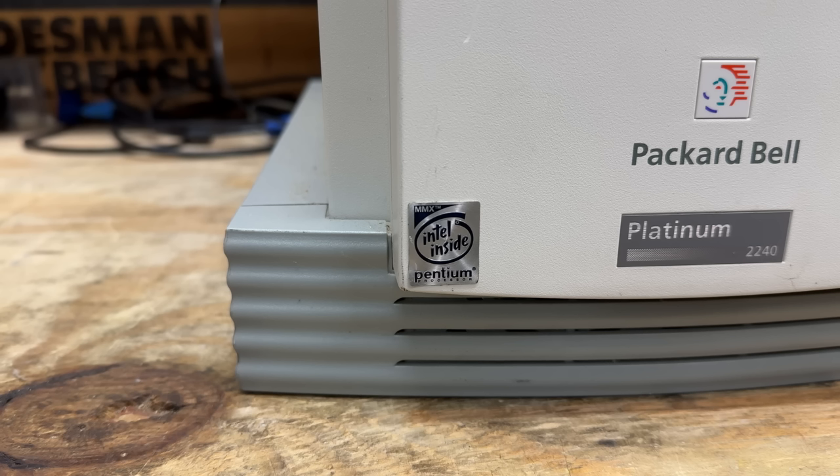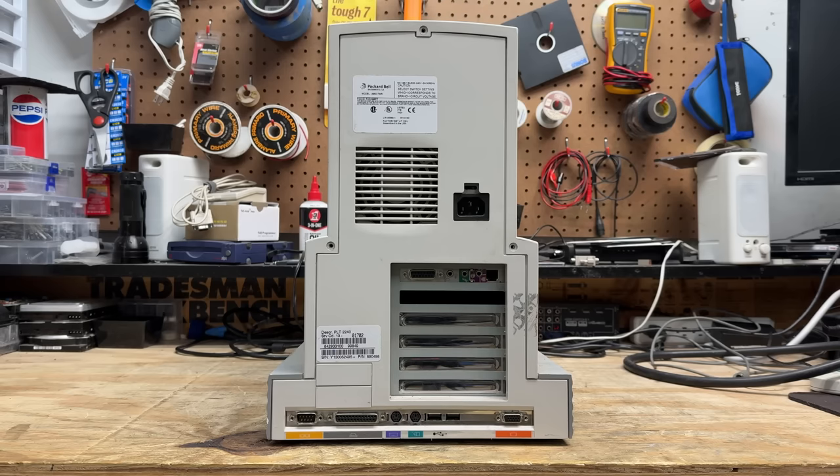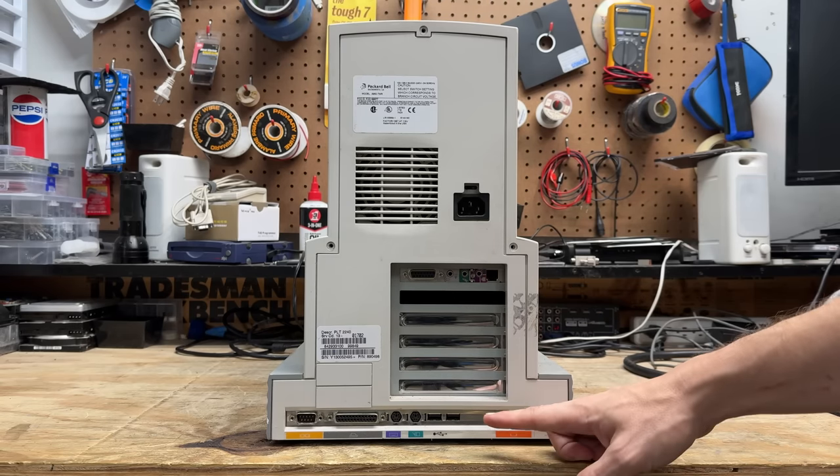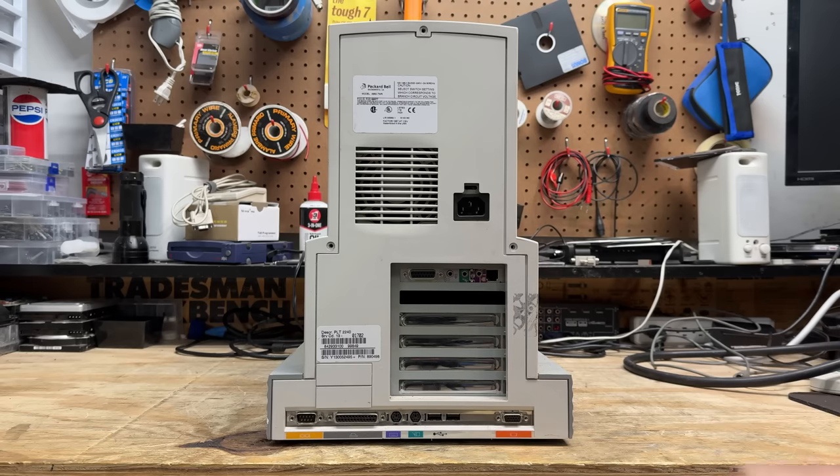We are badged as an Intel Pentium 1 with MMX technology. Here's the back of the machine, and now the oddities become even more apparent. Unlike the towers we're used to, this one has the motherboard in the desktop orientation. I see we have a combo sound card slash dial-up modem, and I'm kind of surprised to see USB on this thing. I guess this machine is later than I thought.